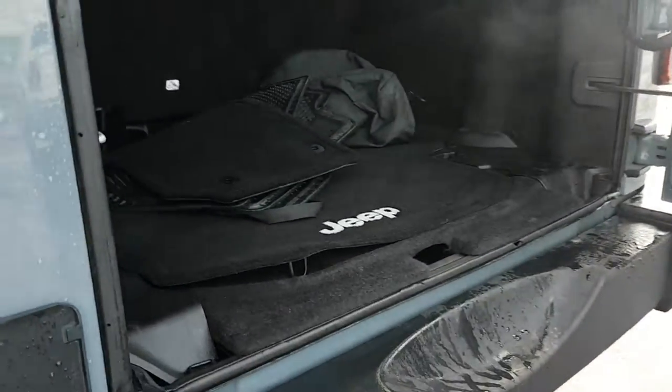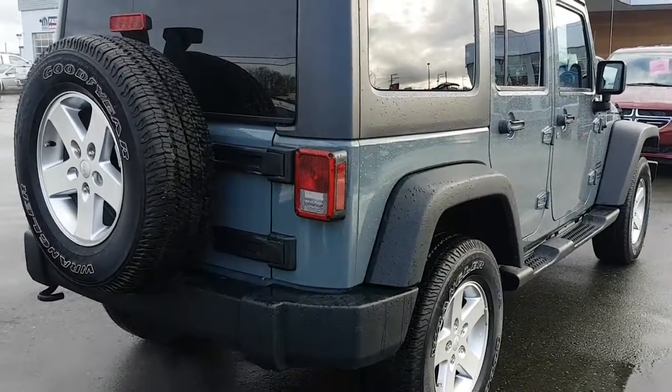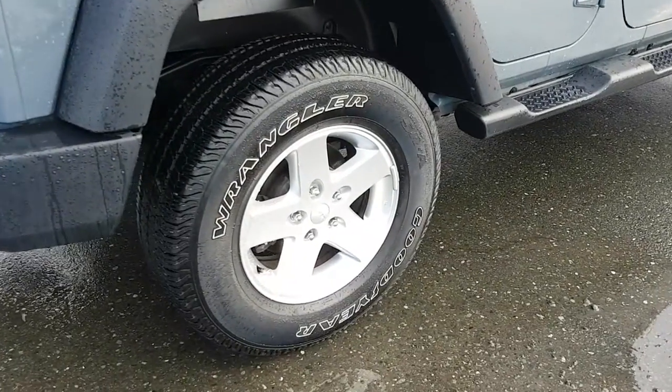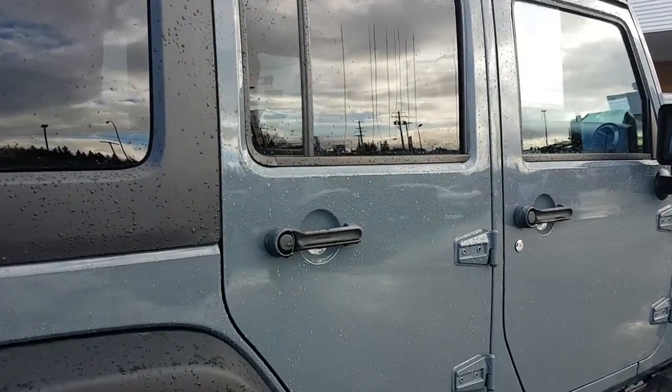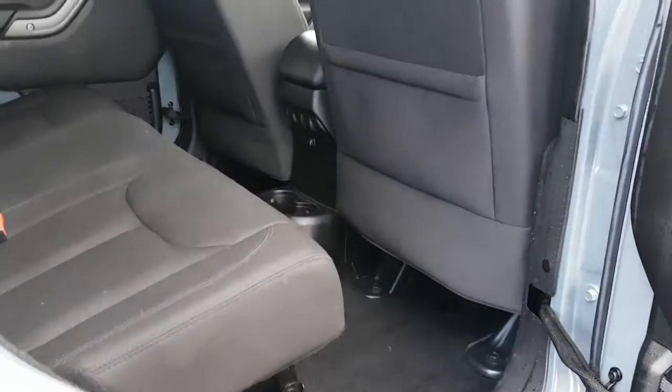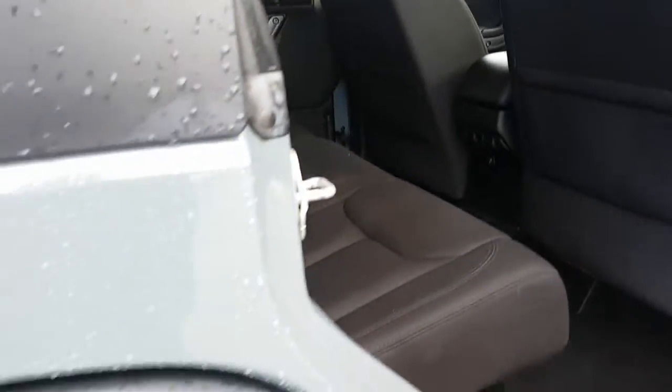Make your way to the rear, drive open the gate. There's your floor mats. Seats fold down, roll bar. Four-wheel disc all the way around. No dents or scratches to report, anything major for that matter.